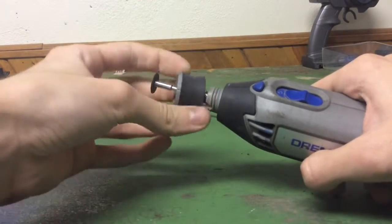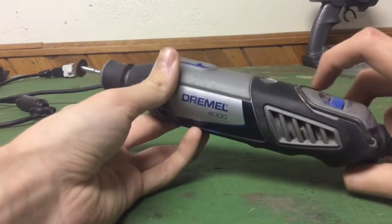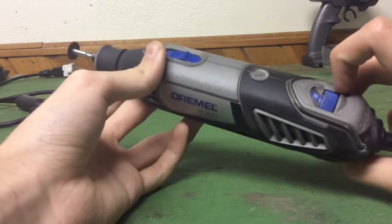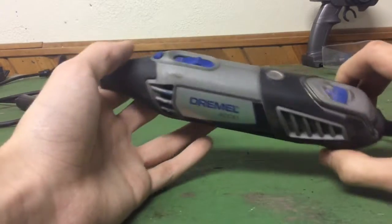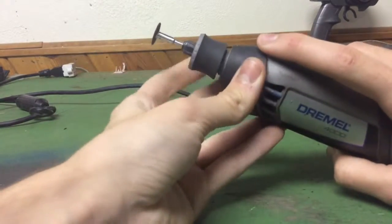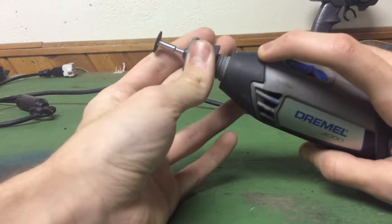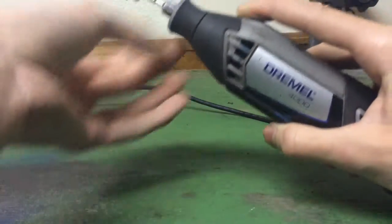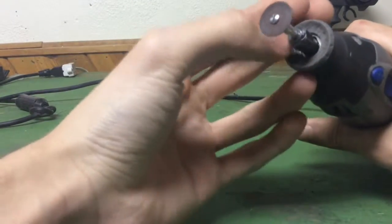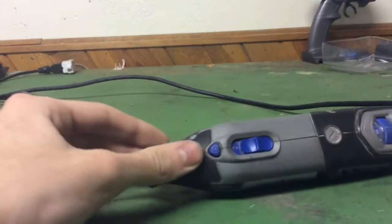I had a rechargeable Dremel before that was similar but only had four speeds. We returned it because it was terrible — the battery only lasted about 10 minutes. This corded one is much better, and it has this feature where you can unscrew the chuck without needing that crappy little tool. You just use the wrench that's incorporated into the tool itself.